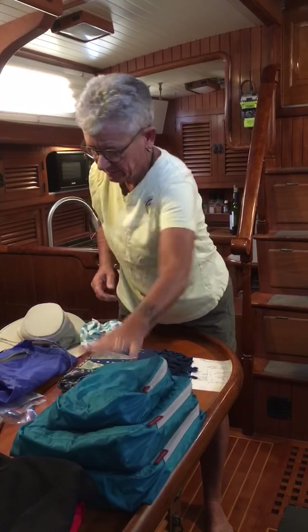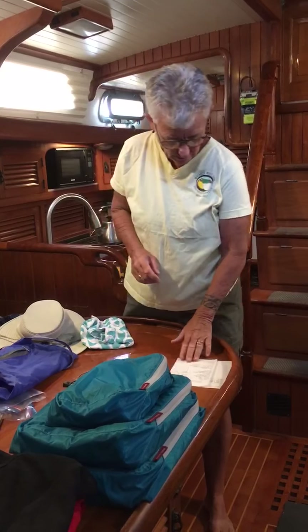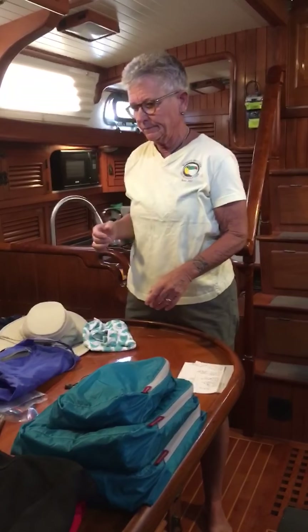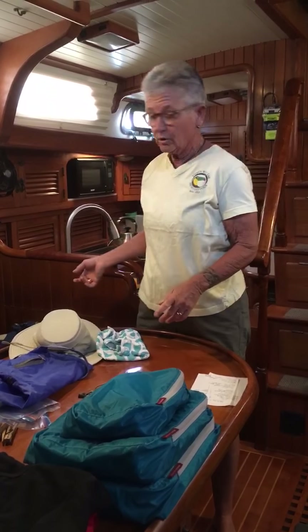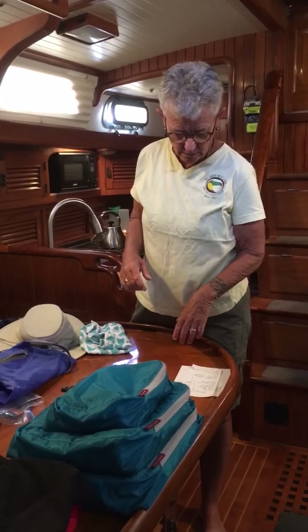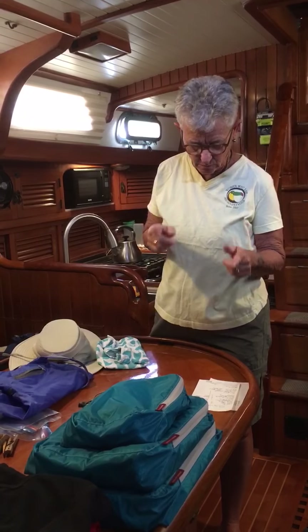Getting down to the last bits here. A little sundress if you like — something you can wad up and it's not going to be all wrinkled when you go to put it on. Or, as I said, we can show you how to tie the pareo and make it into a little sundress. Jammies are packed. Swimsuit's packed.